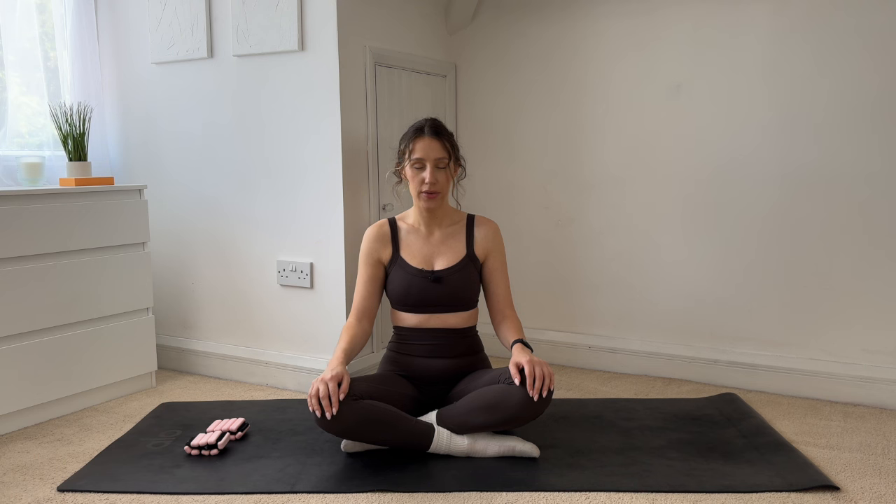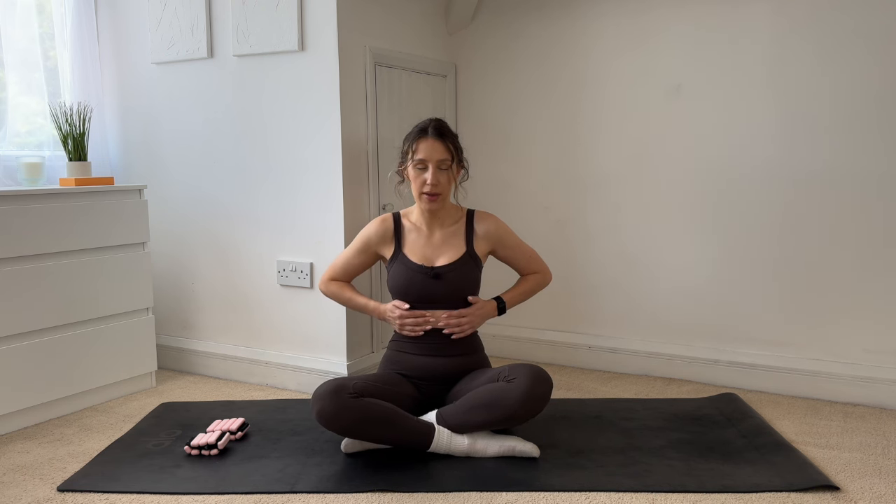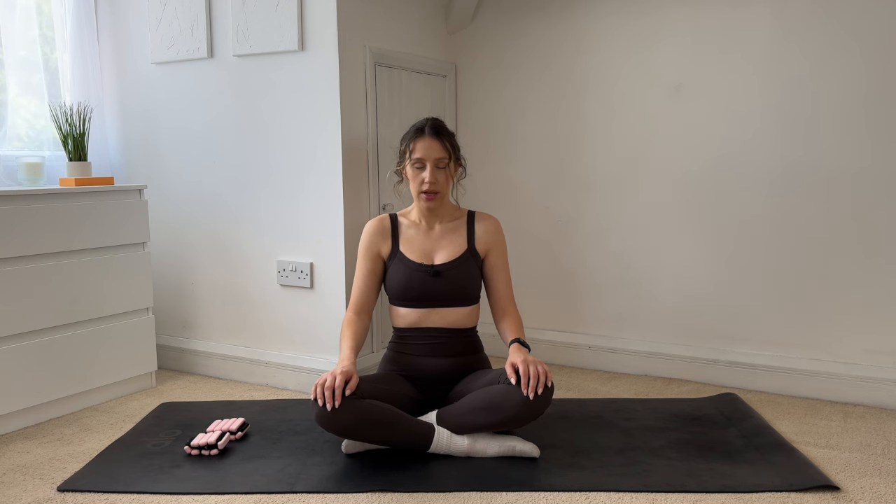Taking a big deep breath in through the nose and then exhaling out through the mouth. Again inhaling through the nose and exhaling out through the mouth. As you breathe in, try and breathe into the side of your ribs instead of into your belly. If you need to, you can place your hands on your ribs, take a big deep breath in, opening up through the ribcage. And then as you exhale out through the mouth, imagine that you're breathing out through a straw. Again, big deep breath in and exhale.